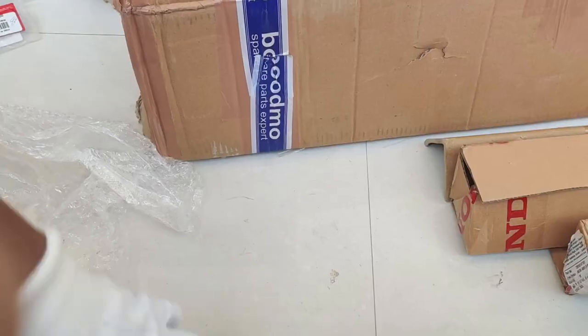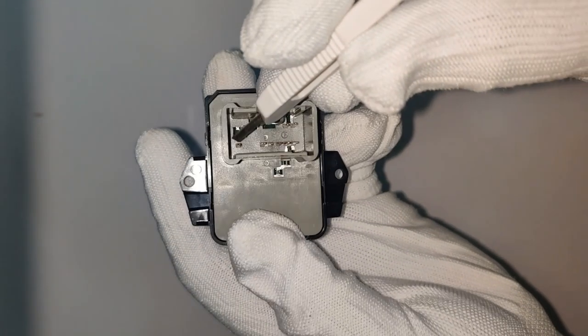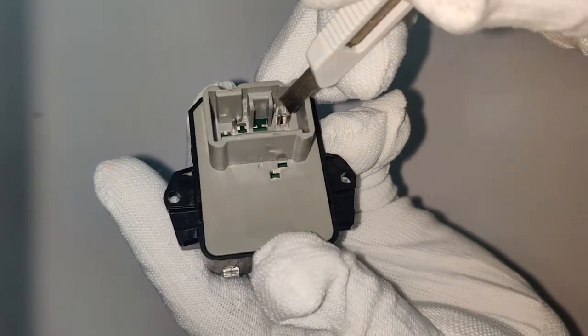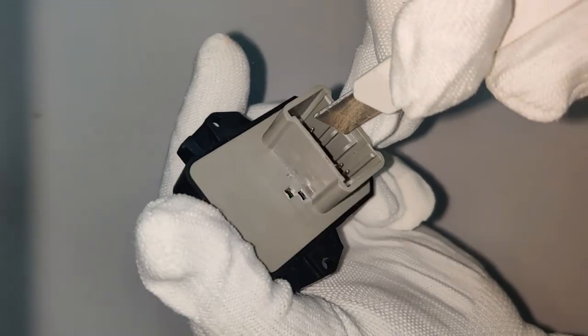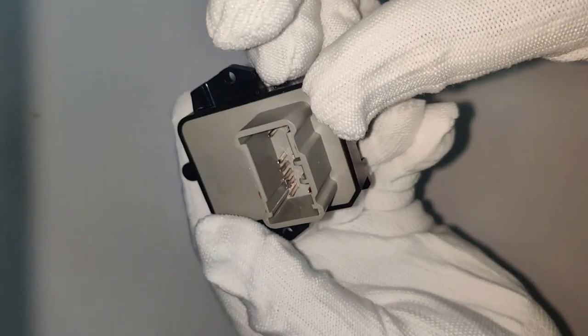That's the switch assembly remote for the mirrors. Let's open it and show you the connections. We have one, two, three, four, five, six terminals on the top side, and at the bottom one, two, three — nine total connections: six on top and three at the bottom. That is the connector side.